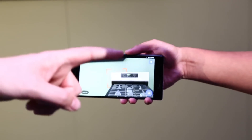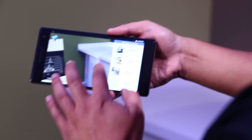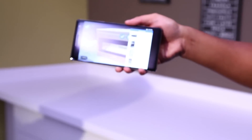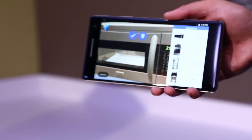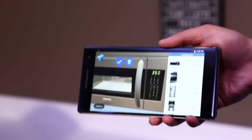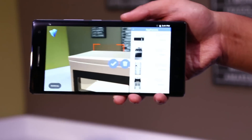Could you put a microwave on that counter? Yeah, we do have a microwave — it's a little on the big side, but we'll make it work. So here's a microwave. Just because we have the depth sensor, we can drop it on any flat surface. It knows the difference between a wall or a flat surface, so it only lets you place objects where they make sense.